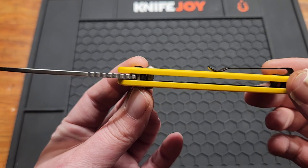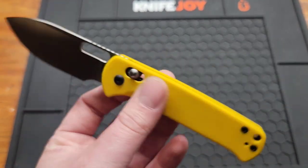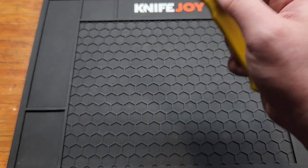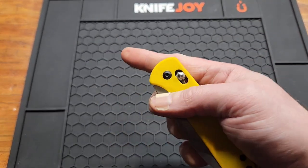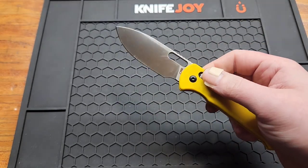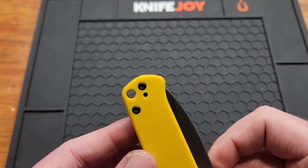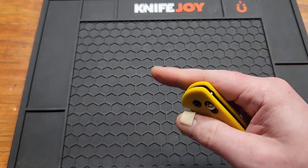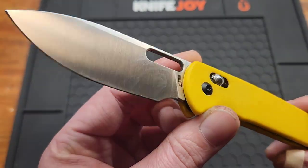You do have inset liners — it's a crossbar lock obviously. You have a couple of deployment options: of course the crossbar, and you've got your hole deployment. There could be more access to it but it works. You got a lanyard hole, no backspacer, and you have a great sharpening choil — could sharpen this for days.